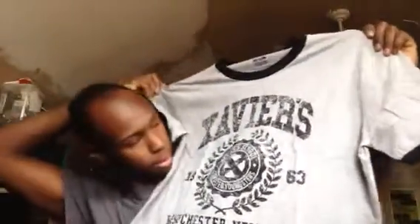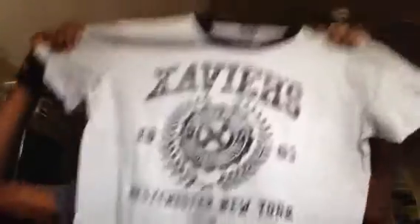We got a shirt. I didn't see the shirt. It's in this wrapping. Looks like a nice shirt. Xavier's — Westchester, New York. 1963. That's cool. So we got Xavier's School for Gifted Youngsters on the shirt. They did something different — in the past they had pop characters on their shirts, but this one is different. I like it. Definitely be rocking this shirt somewhere in the near future.